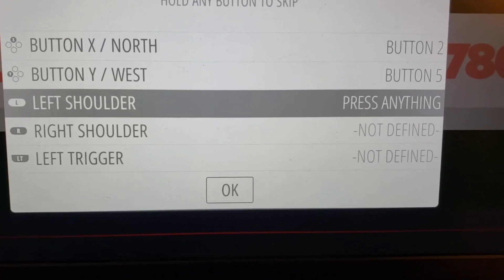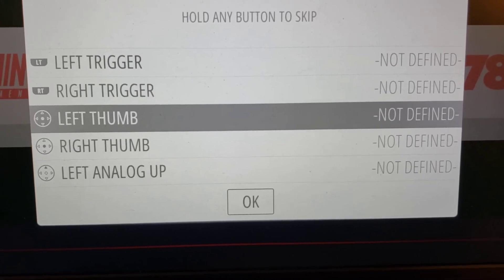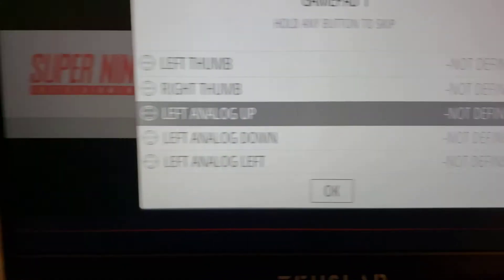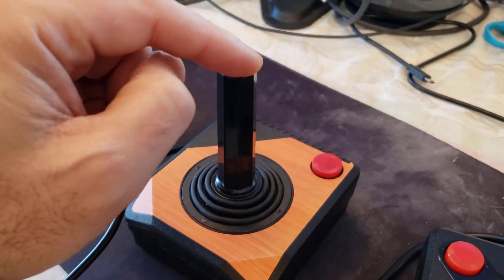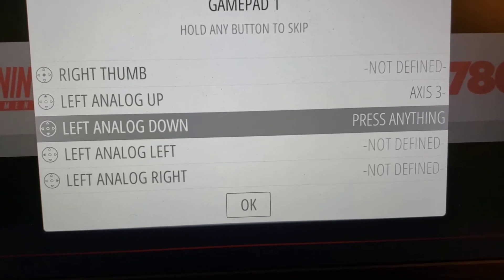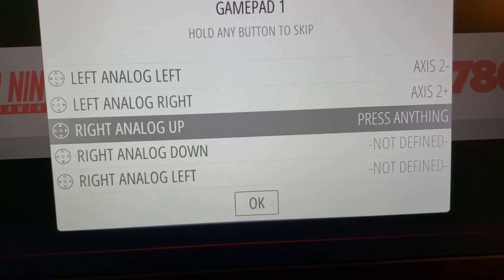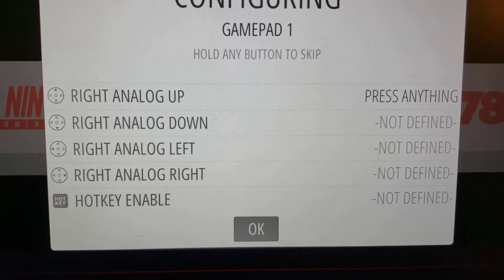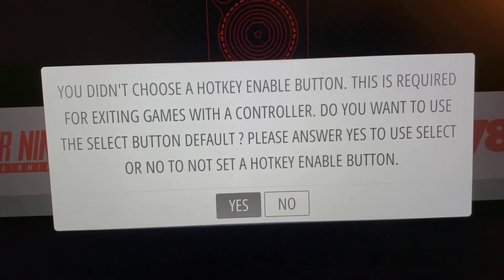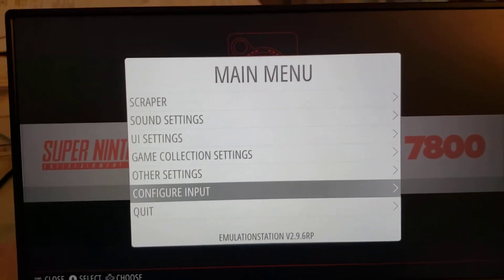I'm going to push the down arrow because we don't have shoulders. Very importantly for analog up — which is left analog up — we're going to map these to the second joystick. So analog up is axis three pushing up, then down on the joystick, then left, and then right. That's basically it. I'm going to go all the way down to OK and press OK — make sure you say yes. That's it for Emulation Station setup.